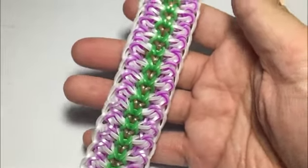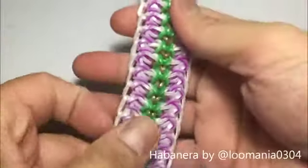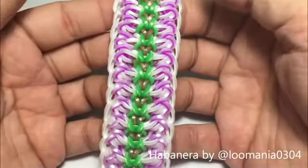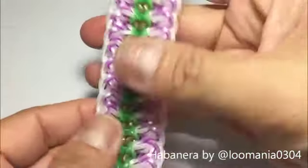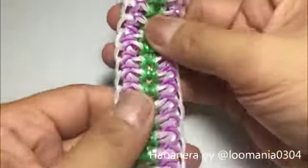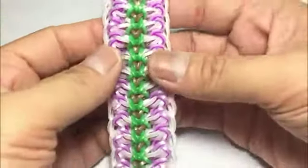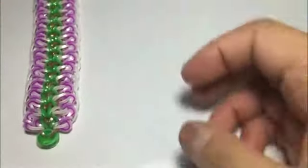Hey guys, it's Jace and I'm back with another tutorial. This time it's for a bracelet called Habanera — I named it and it was created by my partner in crime Lumenio0304. I have two partners in crime now: Lumenio0304 and cyanitan, and a third one, Jace's looms. This is called Habanera, created by Lumenio0304. Let's get started.